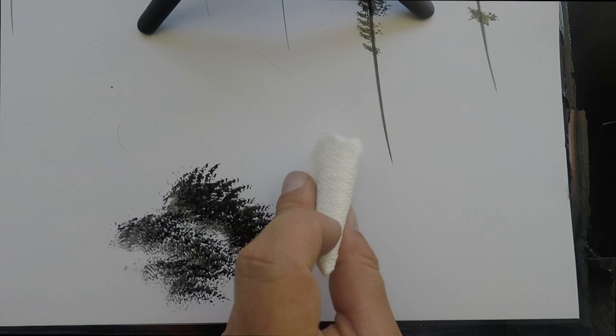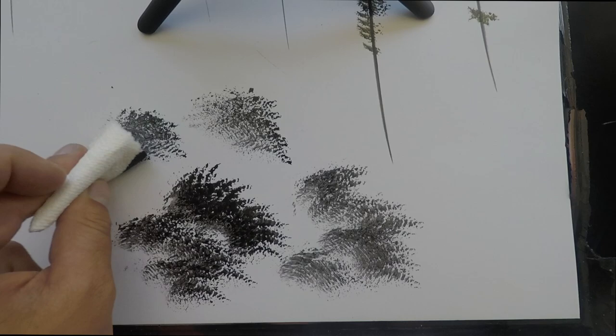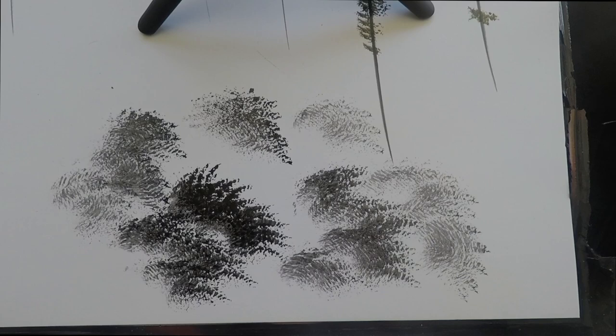Right here you see we're doing some bushes, just single color. We're going to go more in depth in a little bit — I'm just showing you the simplest of the technique. All you do is dip it in and then start going in a clockwise motion. As you let it fade out, you can get lighter tones.